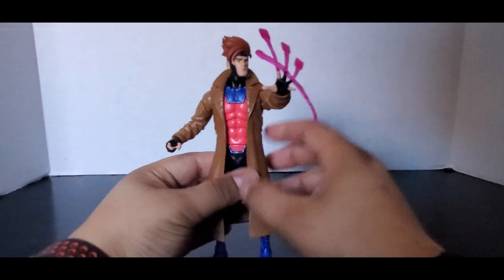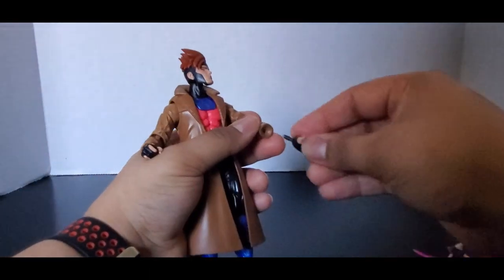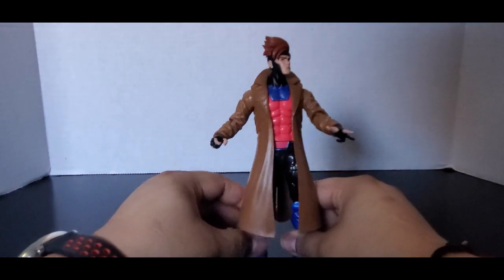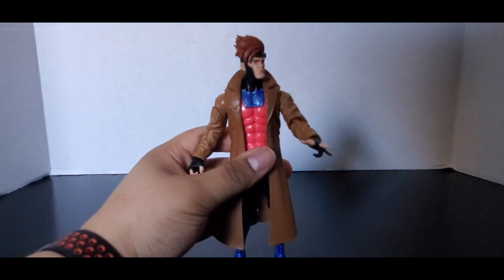I always liked Gambit in the original show just because I always thought he was entertaining, powerful, and funny. Him trying to hit on Rogue was hilarious at times because she'd be like 'leave me alone, I don't want you' — but it was always kind of funny.